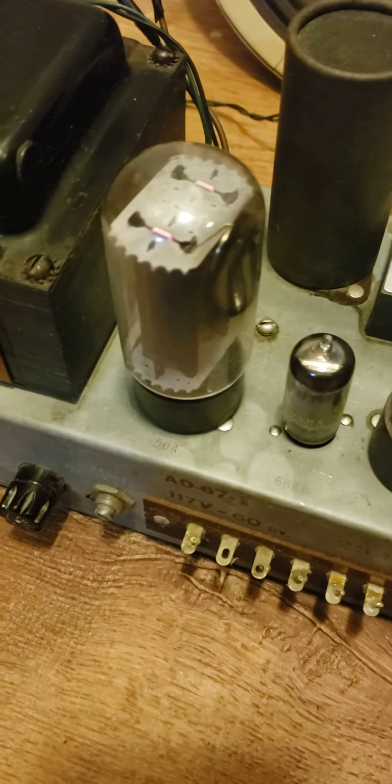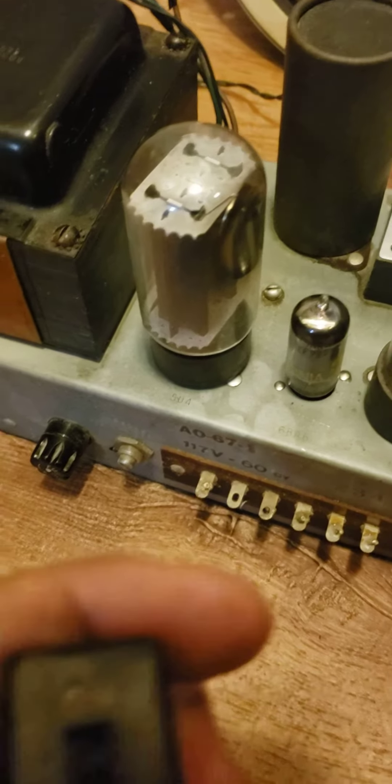Here's the on/off switch. If I hit this, it'll fade out — see it fading out now. I'm hitting it back on.